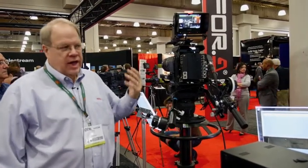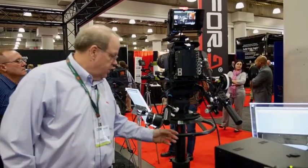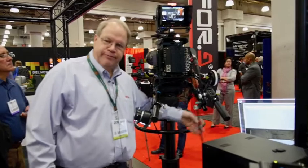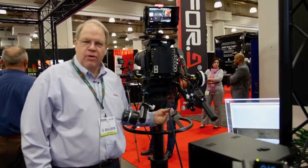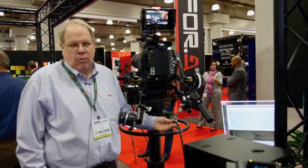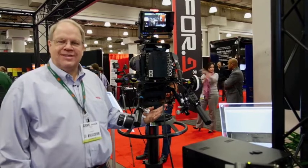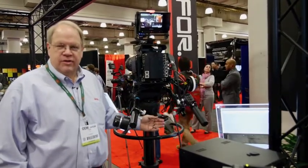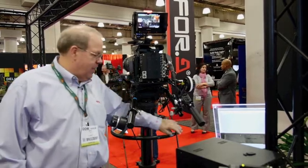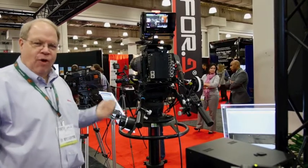Any type of camera control unit works with this, and it passes through this SMPTE fiber cable — standard in the industry, 311 cable. We can go 2 kilometers or about 1.6 miles with this, and this is all you need to power this entire rig. So this is a self-contained system with only one cable for powering as well as all of the video going to and coming from.